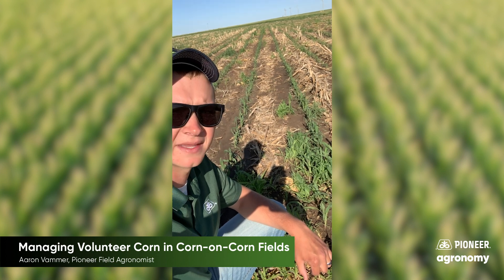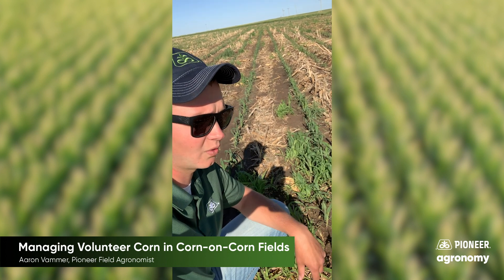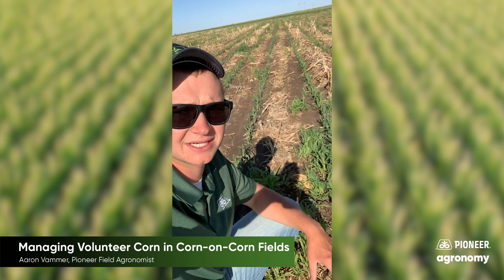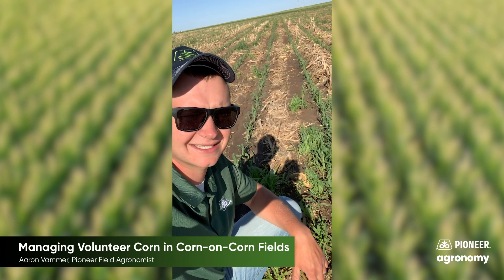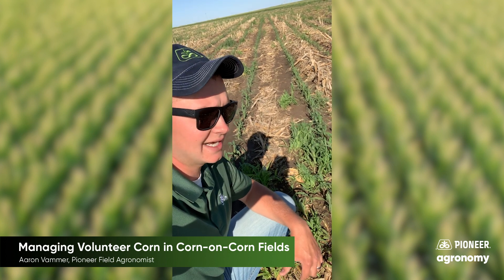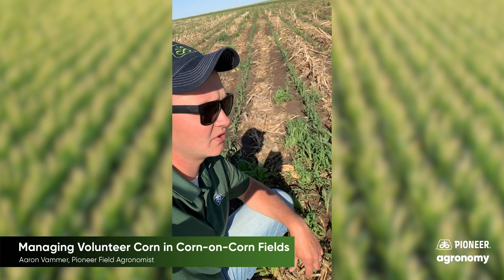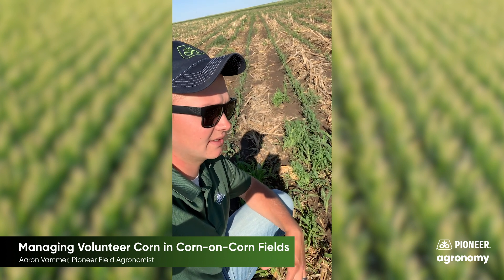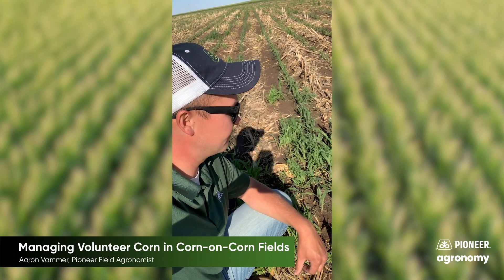So that's what we're seeing this year — a lot of volunteer corn from that weather event last fall. I'm getting a lot of questions about controlling volunteer corn in corn-on-corn fields. One thing I want to remind everybody: if you had a Pioneer product last year with a trait package of AML, AMX, AMT, AMXT, or Chrome, those all had the Liberty Link gene in them. So any volunteer emerging from those does have Liberty tolerance, and Liberty will not take care of this volunteer corn.